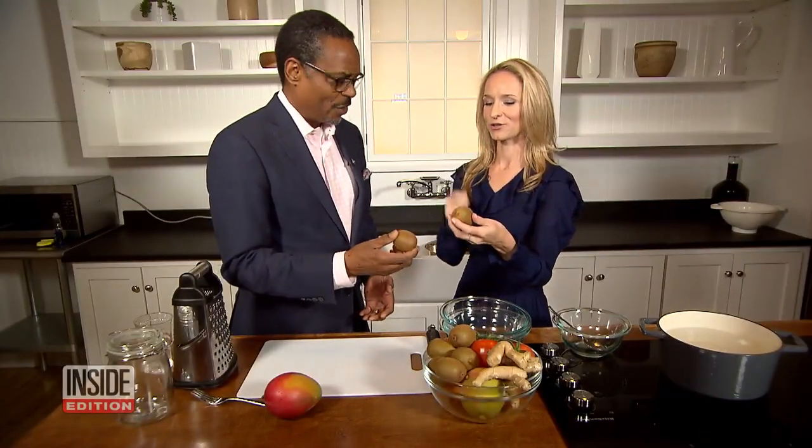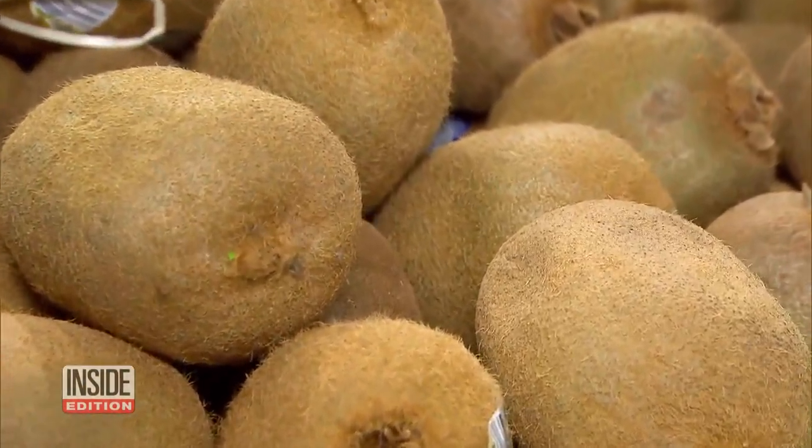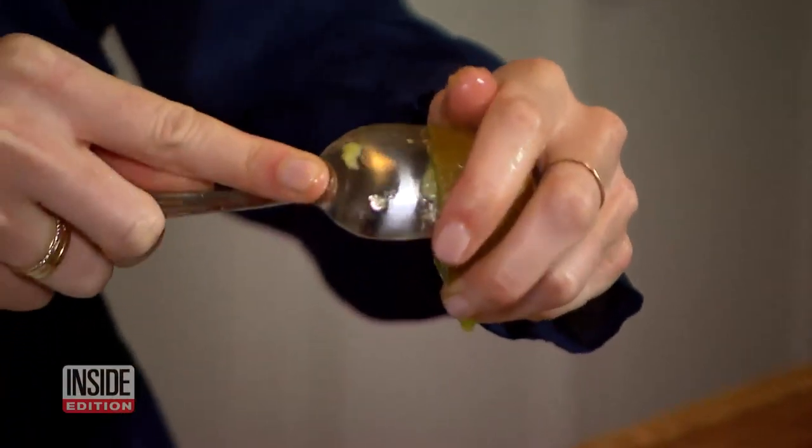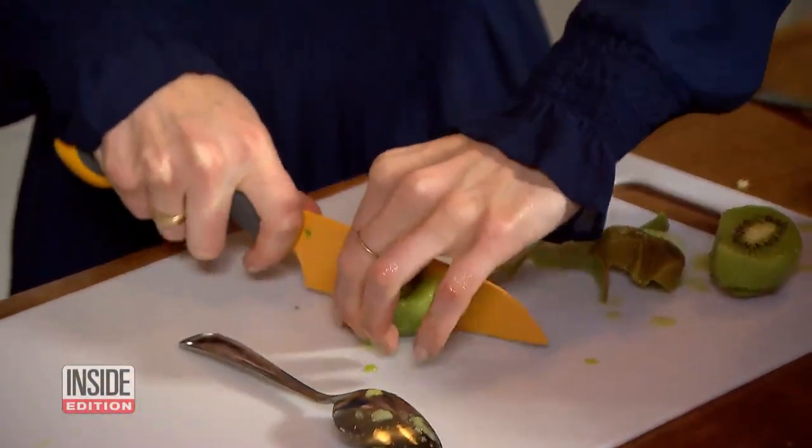Kiwi doesn't have a lot of fruit, so when you start to cut it apart you realize you don't have that much at the end of it. So we have a hack for removing the skin and getting all of the fruit. Cut it right in half, then take a spoon and go right along the outside of the kiwi just like this. Get the whole thing and then you can cut it up for a fruit salad or whatever you need it for.